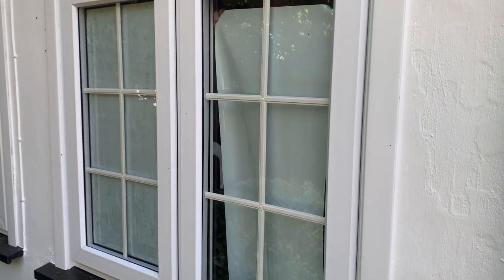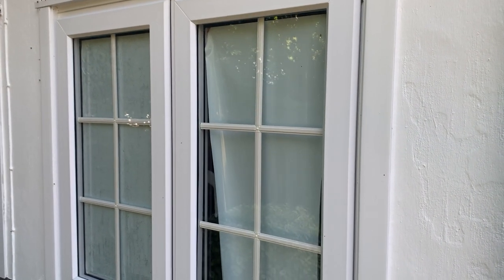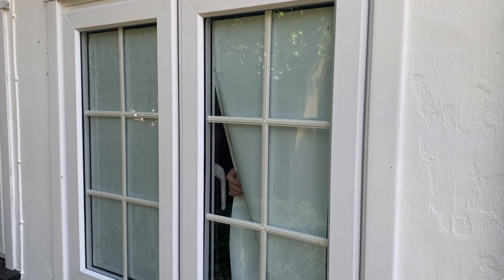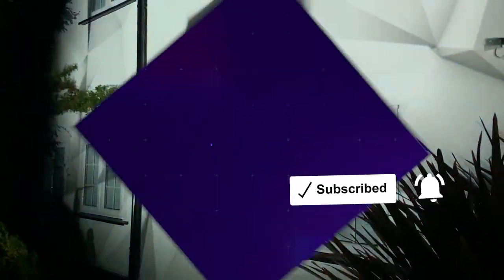And that's my case for blackout vinyl being the best solution I've found so far for covering your windows ready for projection mapping your house for the holidays. Do you use something else in your windows that you think is better? Leave a comment and let me know what it is. Please consider liking and subscribing — see you in the next video.